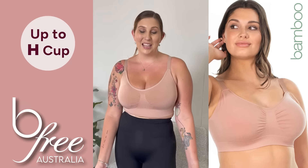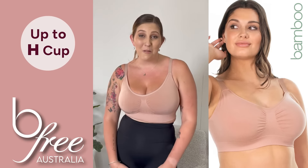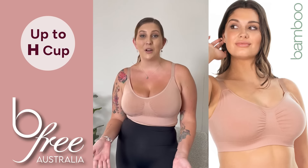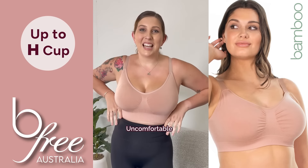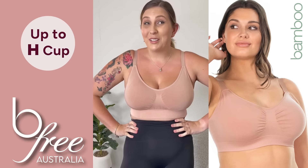You wouldn't believe it. I'm a 10E cup size, which means I normally can't wear wire-free bras because I don't have any support. They leave a horrible red mark, they're uncomfortable during the day, and when I get home the first thing I want to do is take it off.